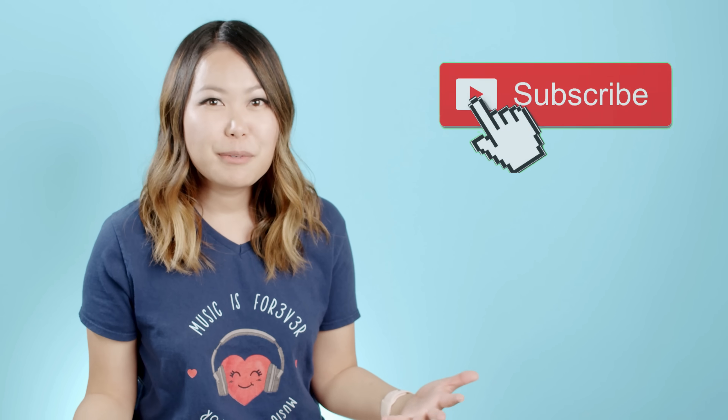Congratulations to those of you who made it to the end of this video, and congratulations on playing through your very first song on the guitar in less than ten minutes! I hope you're proud of yourself because I sure am. If you liked this video and thought it was helpful, make sure to give me a thumbs up and subscribe to my channel.